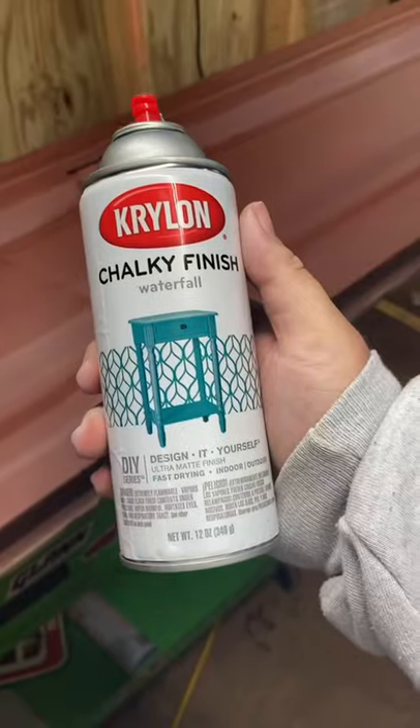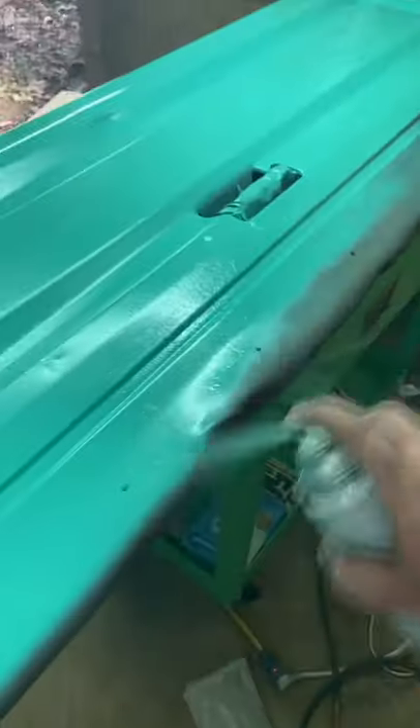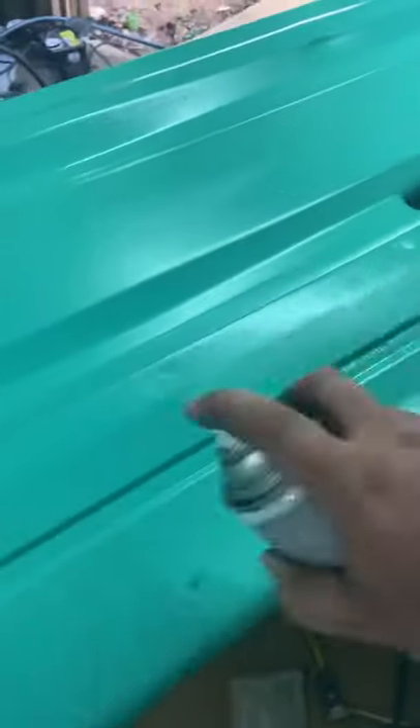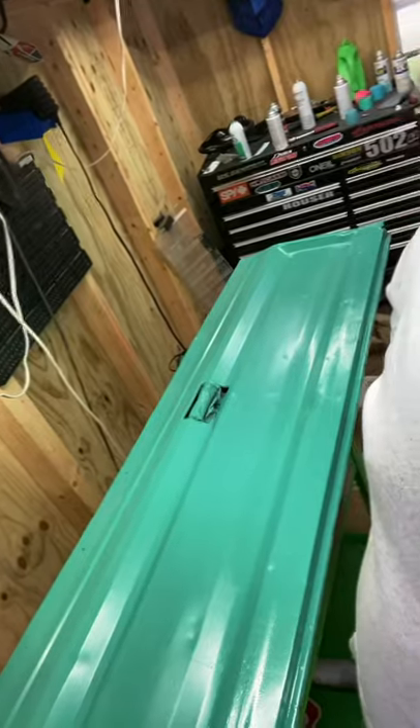Going to go over it with like a teal color, we'll see what I got. Seafoam green it is. Well, as my luck would have it my cap broke, so went with a whole other color - it's like a mint color. That's all I had left, so it was either that or hot pink. I still went with hot pink.